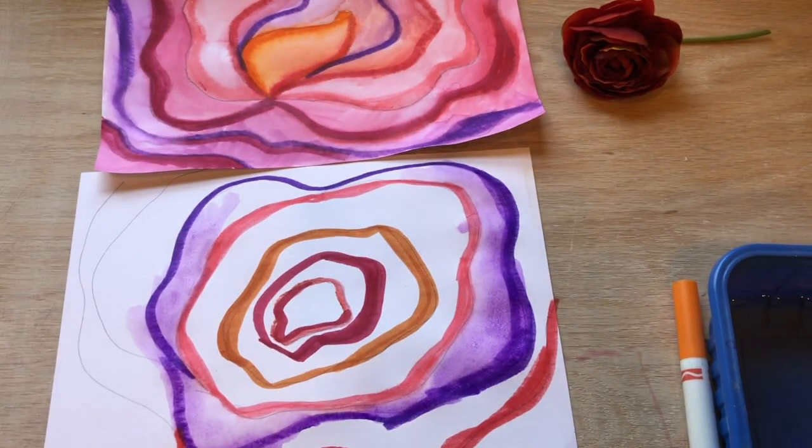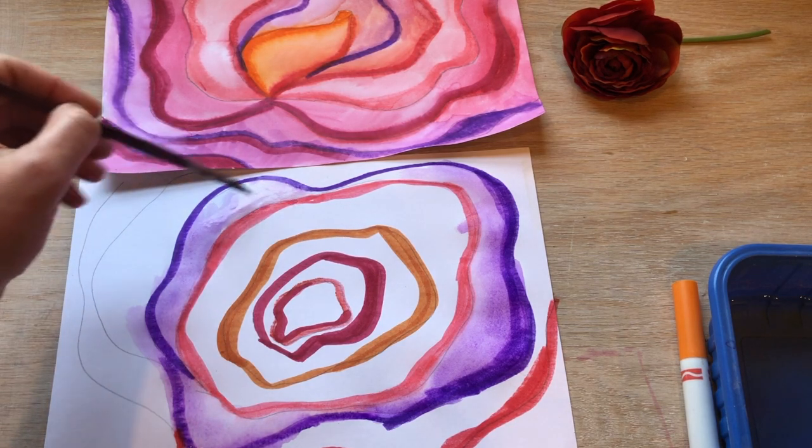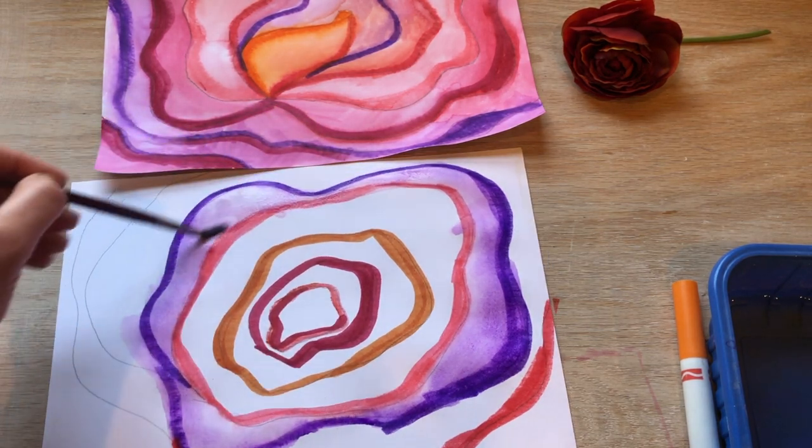It's a really fun technique to simplify this and get a really nice effect. I'll just keep adding water, and as much as possible I want to work with the water that I have so that my paper doesn't get too wet.